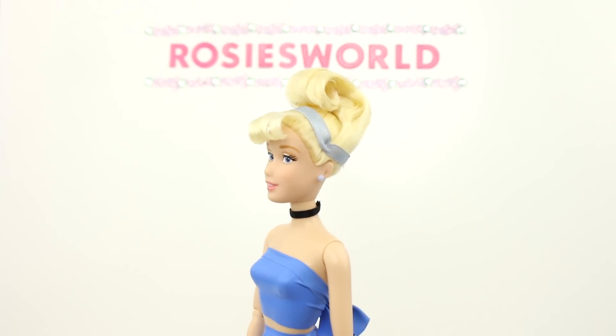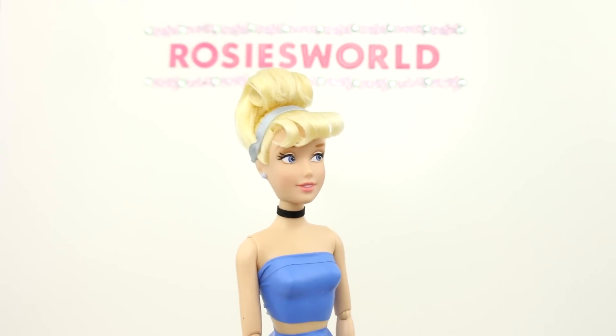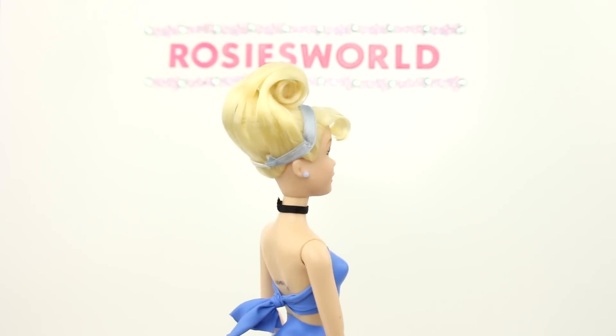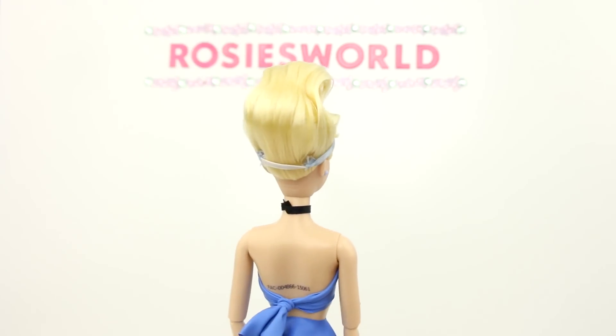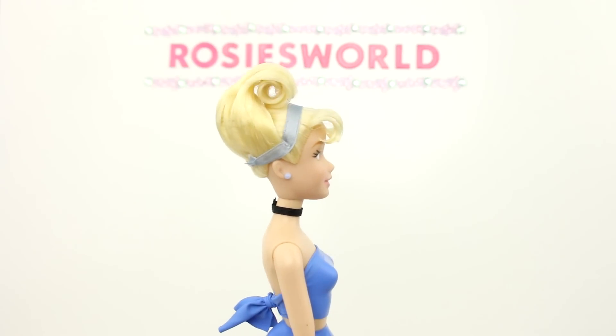I put the hairband back in its original position. I'd love to try this updo without the bun underneath, but that means I might have to cut the hair. The back is perfect — and this side view is awesome!